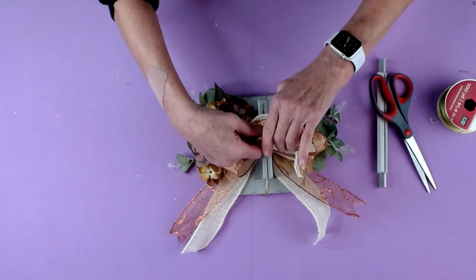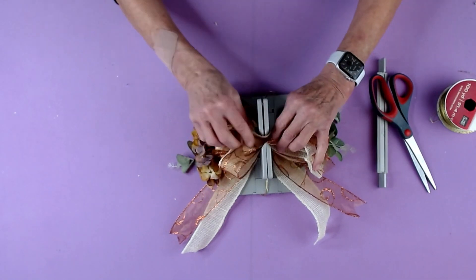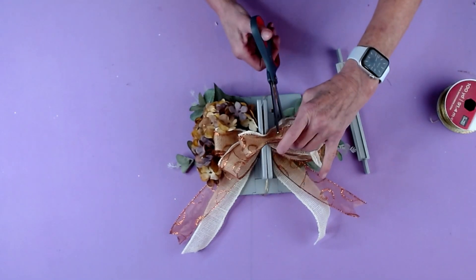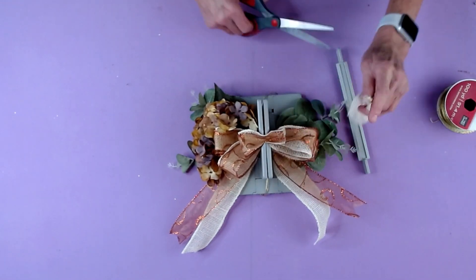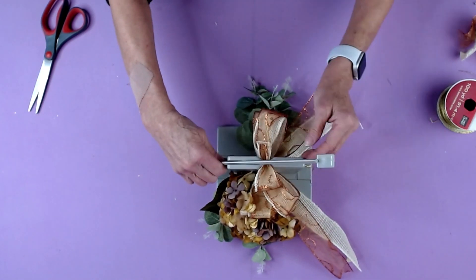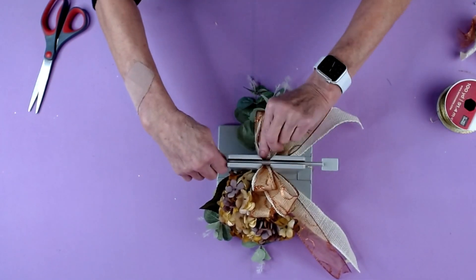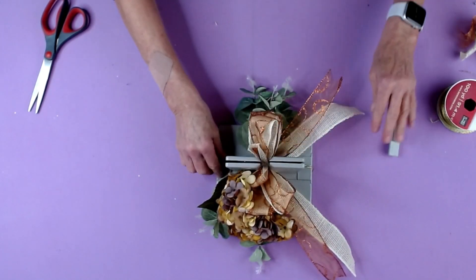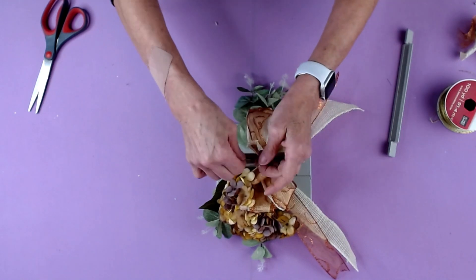I'm just going to make a little button loop here and clip the end off. Then I'll take my Bowdabra wand, give everything a really good scrunch, pull that through, and you have this adorable little bow.